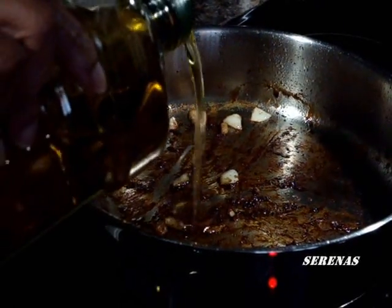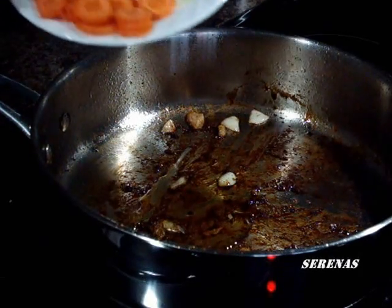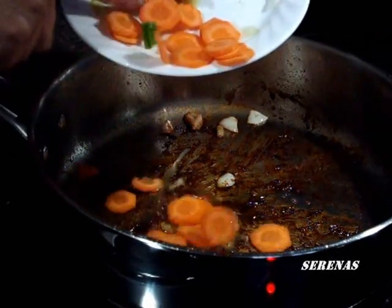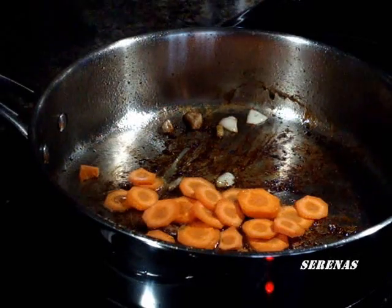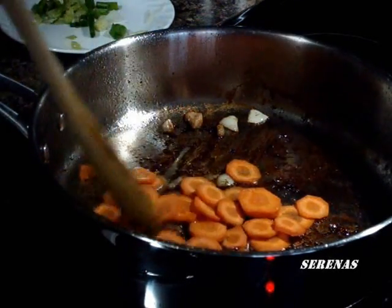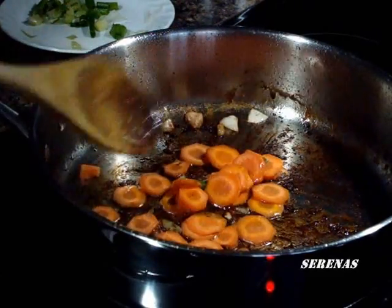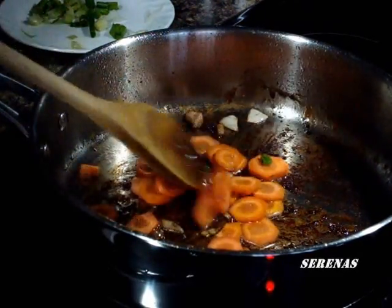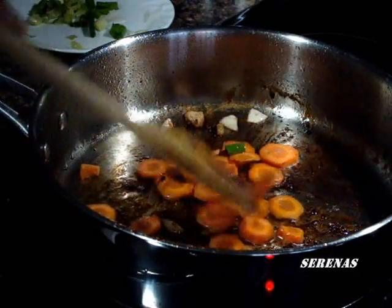Now we add a little more oil to the pan. Then we add the carrots. Just sauté for a little bit so that they can cook a little, because raw carrots are fine so it really does not matter.